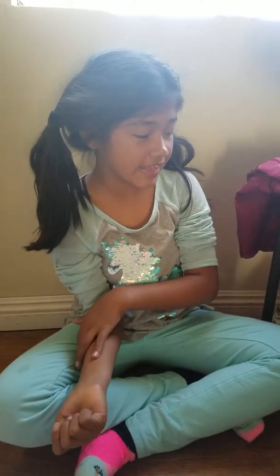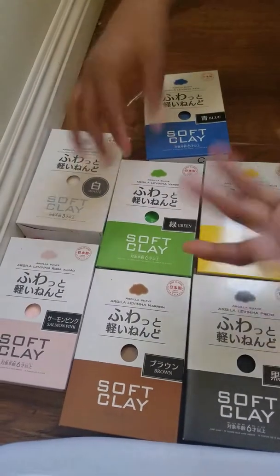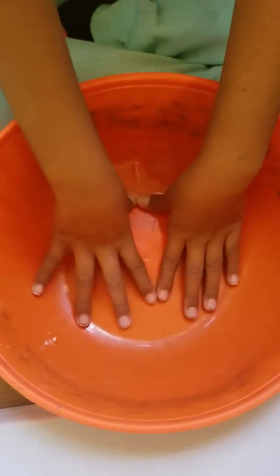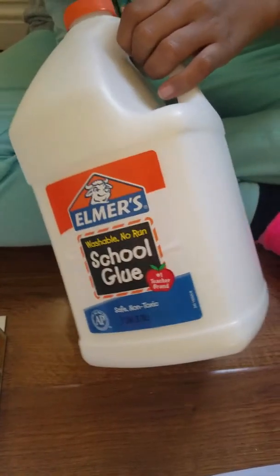Hi guys, welcome back to Days for Days, I am Hacking Daisy, and today we are going to be making slime, but I'm mixing it in with Daiso clay. I unboxed it and did a video of it — check it out after this video. So let's get started. What you'll need is a bowl to mix your things in, Elmer's glue,